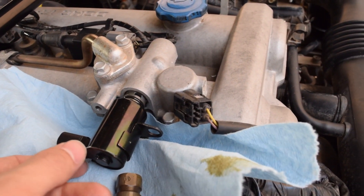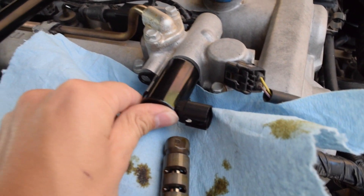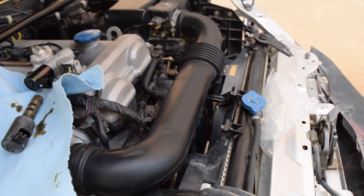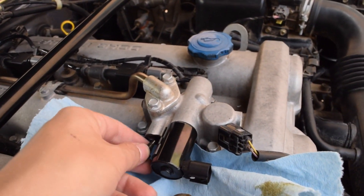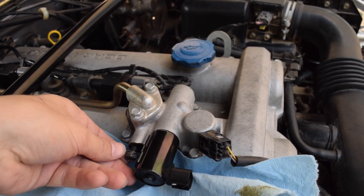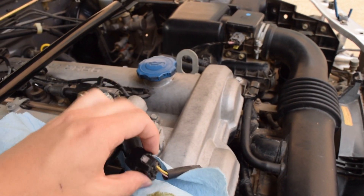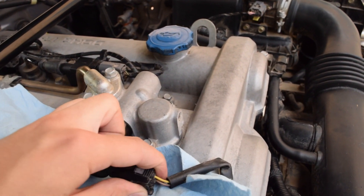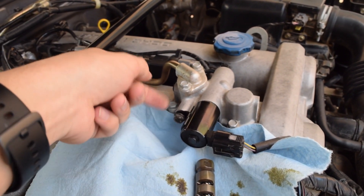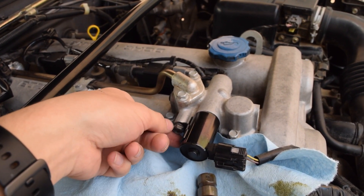Now we've got this lubed up. We'll go ahead and rotate it around and give it a little push — just like that. Now we're going to grab our bolt and tighten this back down. Super simple. Then we're going to take the connector, plug it back in, and wait for a click — you want to make sure it's got a nice good click. Now let's hop into the interior and see if we can clear that engine code and make sure it goes away for good.